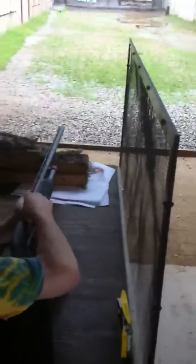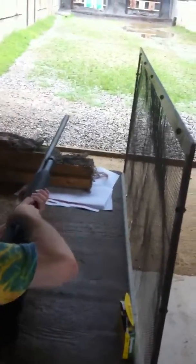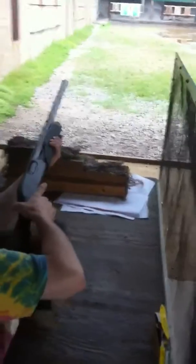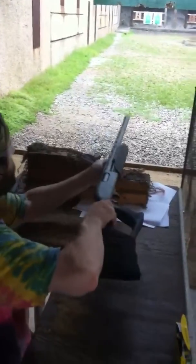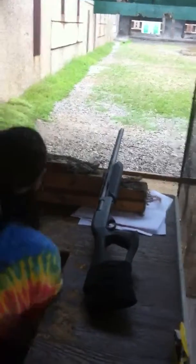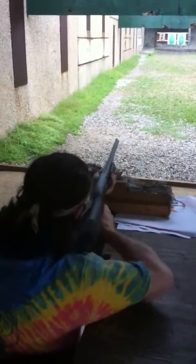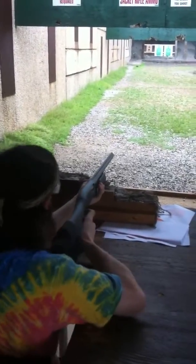Middle five? Yeah. Alright. You're straight, you don't have to fiddle with it. Click the safety. I know. Alright.